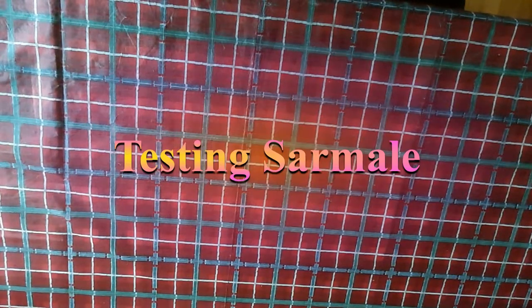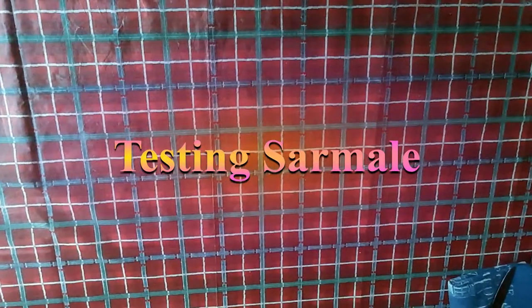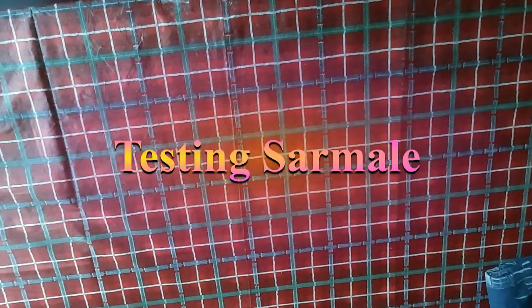Hello my beautiful friends! I want to taste some food called Sarmale. This food is eaten especially during the holidays, in particular in Eastern and Southern Europe. It looks like this.